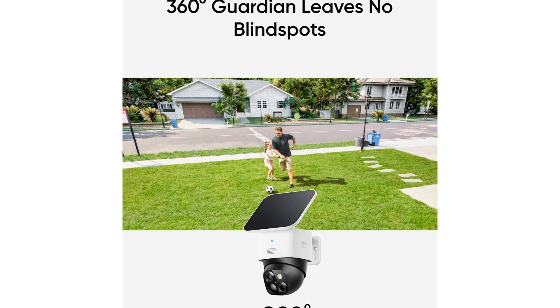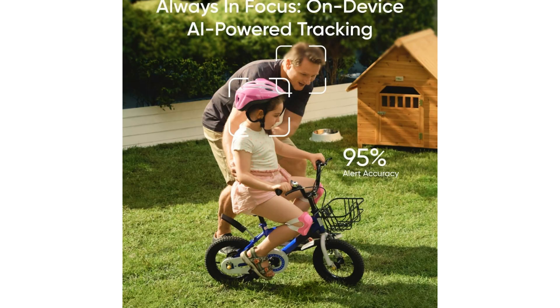Making it a cost-effective solution for your surveillance needs. Moreover, the UFI Solo Cam S340 is designed to work harmoniously with the HomeBase S380, adding an extra layer of convenience and functionality to your surveillance system. Its weatherproof construction ensures durability and reliability, making it suitable for all outdoor environments.